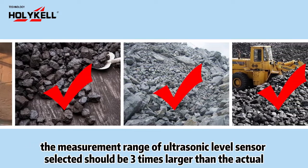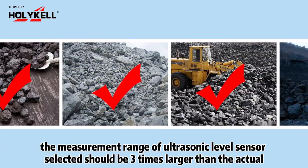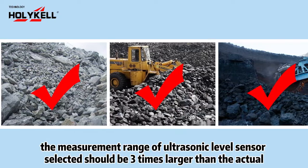Number three: lumpy solids. To measure lumpy solids without dust, the measurement range of the ultrasonic level sensor selected should also be three times larger than the actual measurement distance.